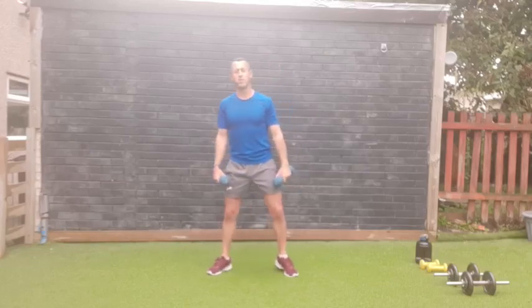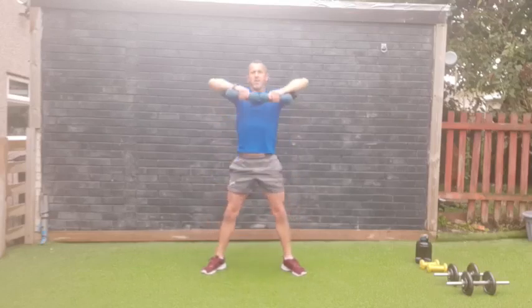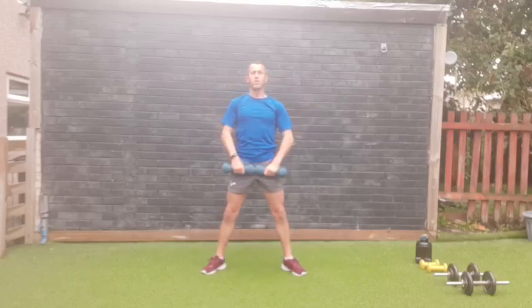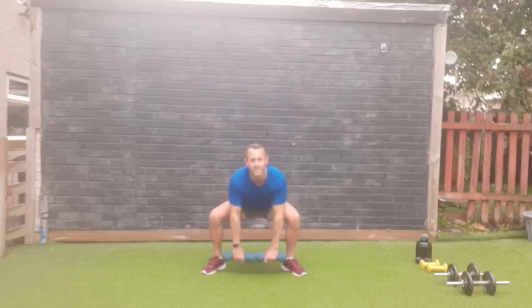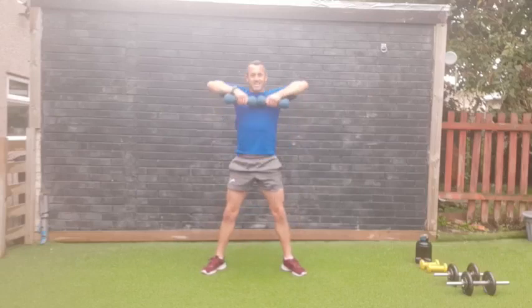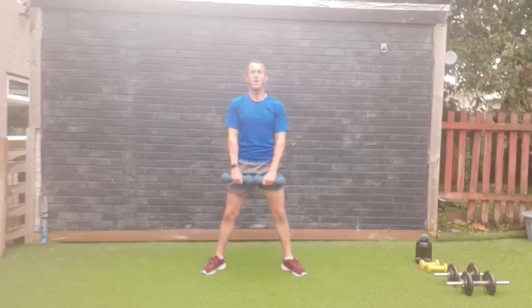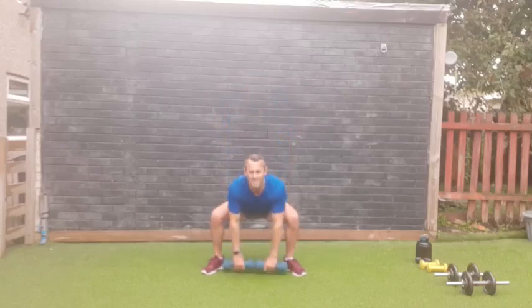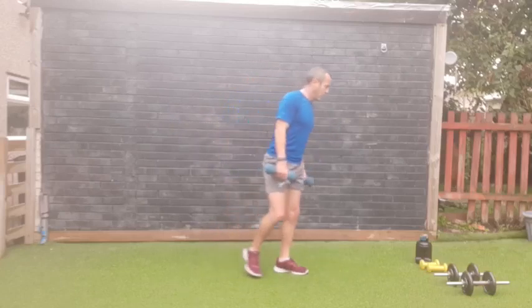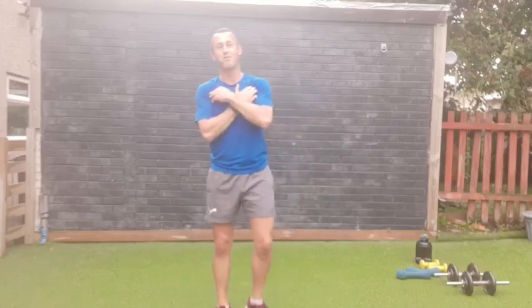Last set — upright rows and dips, then we are done with this full body dumbbell workout! Three, two, one — dipping down and up, keep the core engaged, dumbbells close to your body. On the home straight — dig deep! One through twelve — yes! That feels good to finish, that feels really good! Fantastic work everybody!